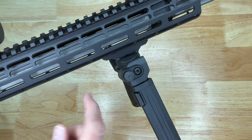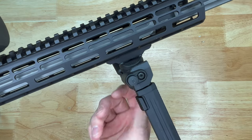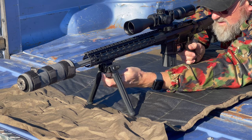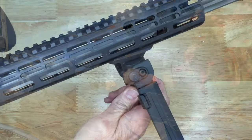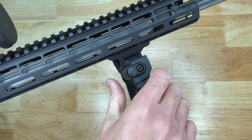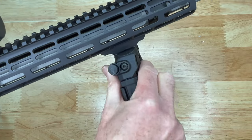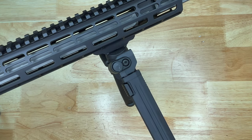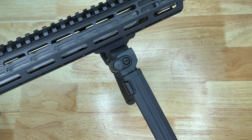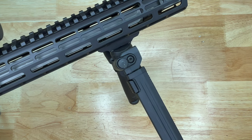On the Magpul bipod, if you want to adjust the tilt, you just loosen up this knob on the bottom, tilt your bipod, and then tighten it back up. It also has a pan movement as well. Overall, I think the Magpul bipod provides very good value with all the features and adjustments of a more expensive bipod but at a very affordable price point.